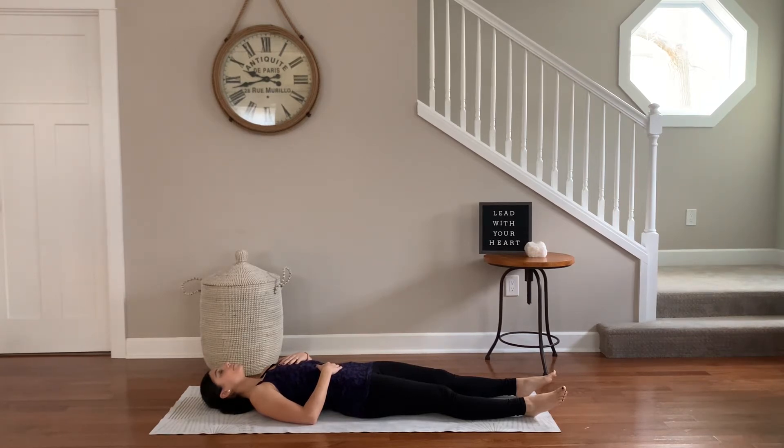Today I am grateful for sleep. Join me for the 30 days of gratitude challenge, where you spend just a few minutes of your day practicing something you're thankful for. Just click subscribe.